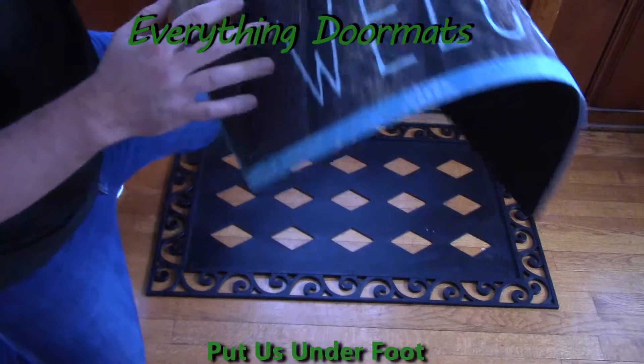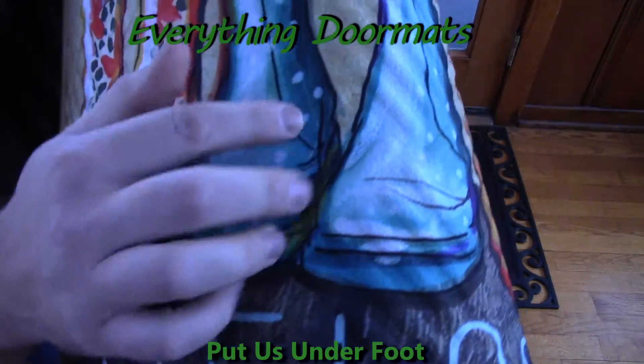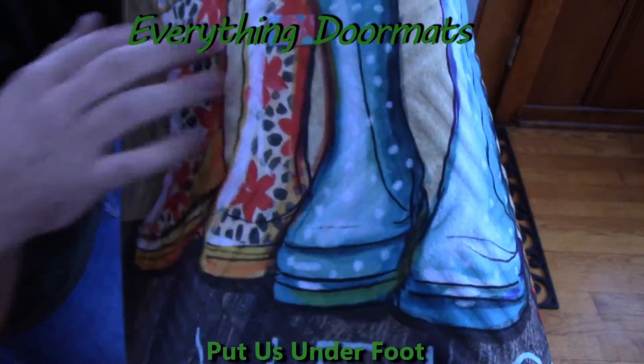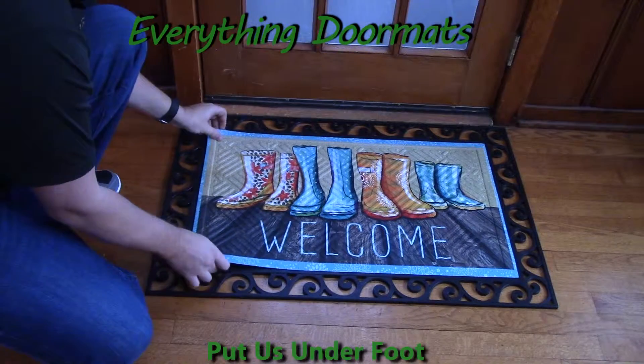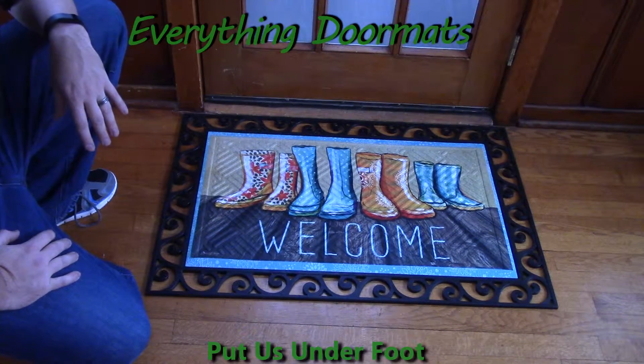This embossed doormat is a great addition to a home. You can see how it's got the embossing on here, the ridges all over here, which makes a great scraping surface for any doormat, or for anybody that's coming to your door. So it really gets the dirt and debris off your guests' shoes.